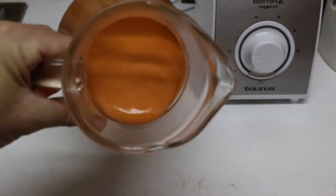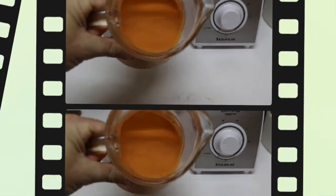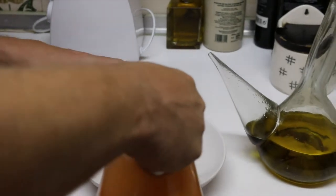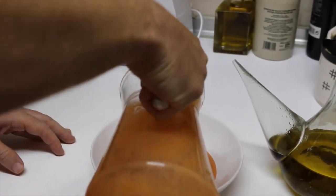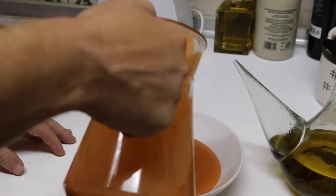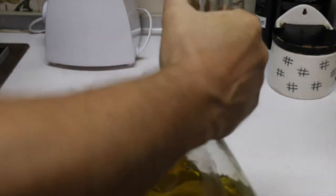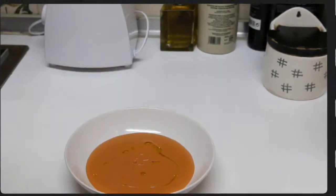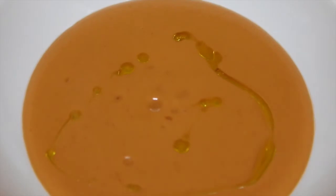Our gazpacho is liquid, but not too much. So now let's serve it. You can also add a line of olive oil. Just remember that the gazpacho needs to be served cold, so keep it in the fridge before you eat. As you can see, that's the result of the gazpacho — the original gazpacho from Spain.